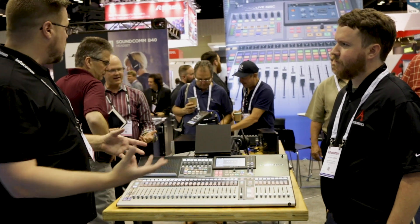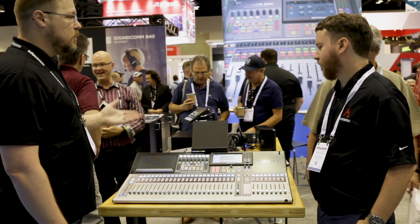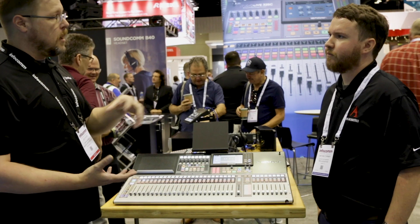And then you get the rest of the system that brings in our NSP stage boxes — our 32, 16, and 24R rack units — to become stage boxes to bring up the rest of the system's I/O.